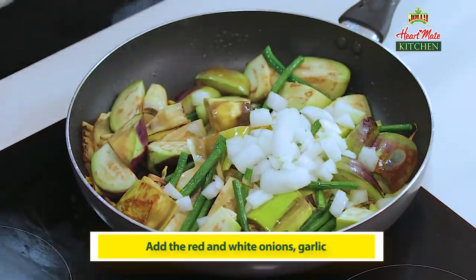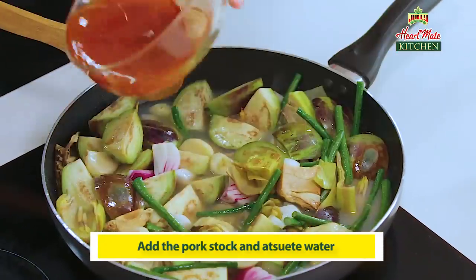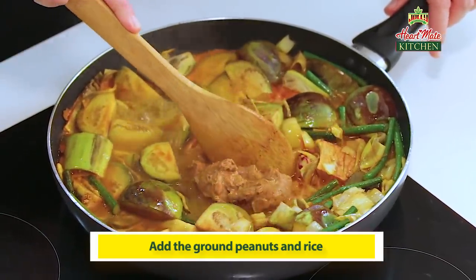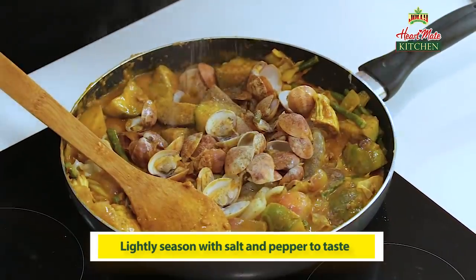Kuha yung onions. Thank you. Ang red and white onion, ang ating garlic. So now pwede na natin ilagay yung stock. And then add starchy water. So now we're gonna add the ground peanuts, the ground rice, squid, the shrimp, the blanched clams, lightly seasoned with salt and pepper.